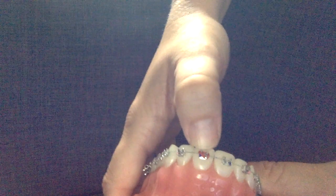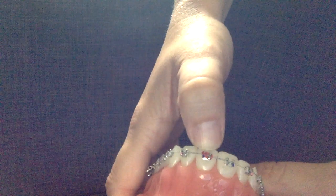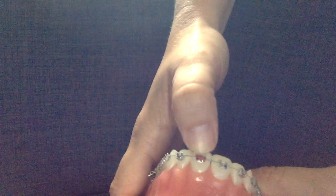Ligatures are meant to go on all four tie wings. Occasionally you can't get it around all four. Sometimes it's because there's some adhesive stuck under the wing, or some plaque, calculus, or food — but these things can be removed and cleaned out.